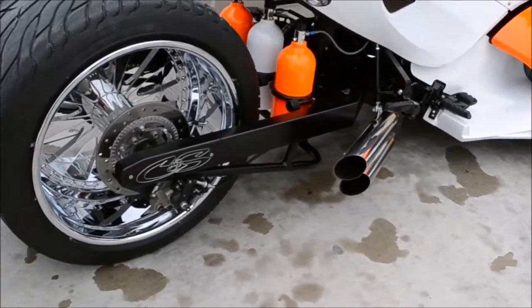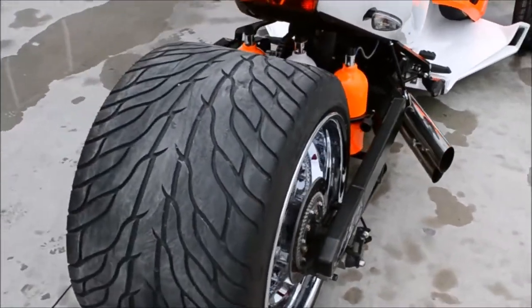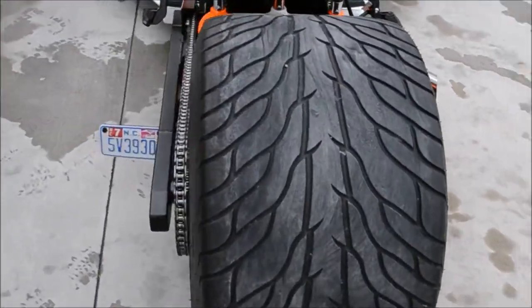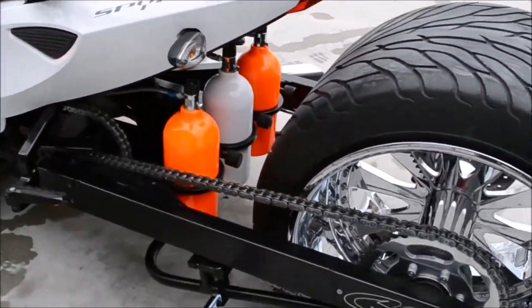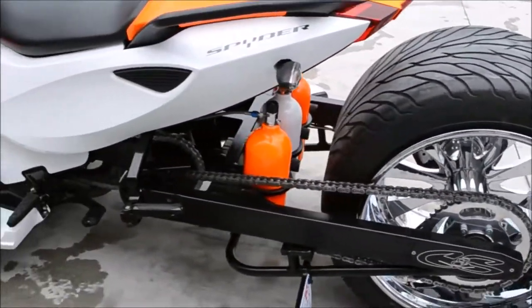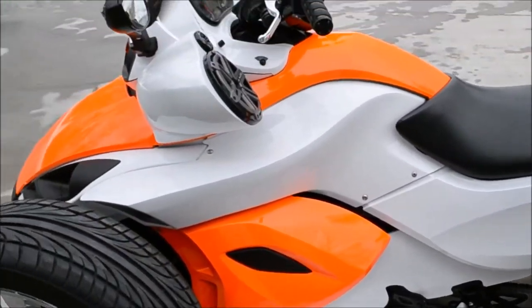CNS really helped us out with a 500 wide tire kit on the rear of it. Three nitrous bottles, and that is a 20 by 18 on the rear. It also has a JL audio sound system on it.